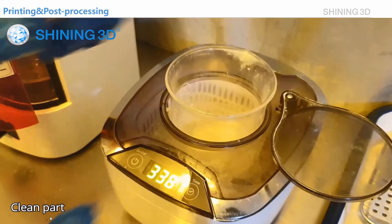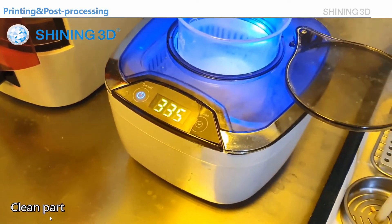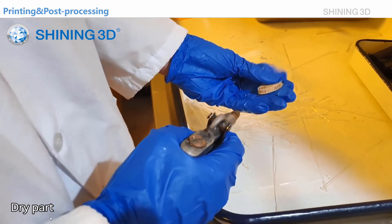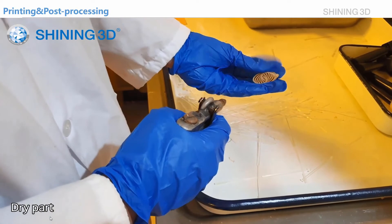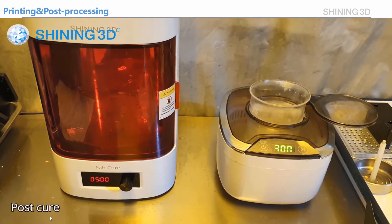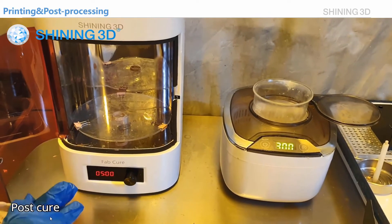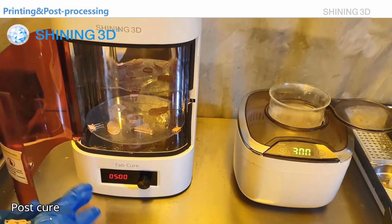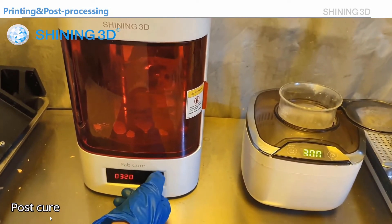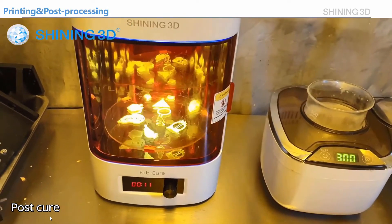Then we will put the part into the ultrasonic cleaner. We will use compressed air to dry the part. Now we have the dried part. We will put them into the fast cure — the curing unit from Shiny3D.